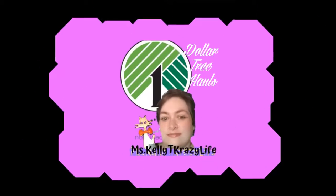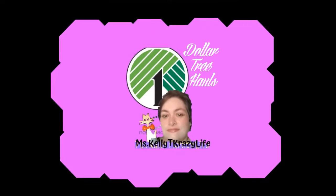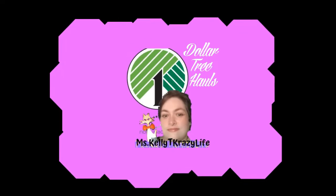Hello and welcome to my favorite video to make, and I hope it's your favorite video to watch. It is time for a Dollar Tree haul! Want to see what I got at the Dollar Tree today? Please stay tuned. Okay, this is a staple.